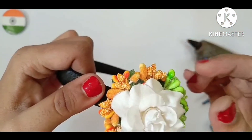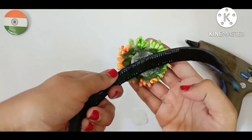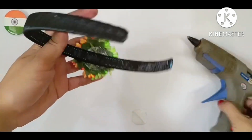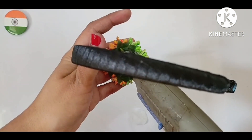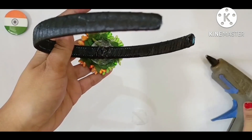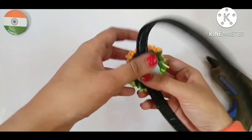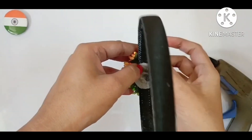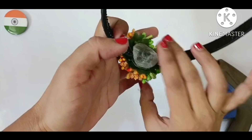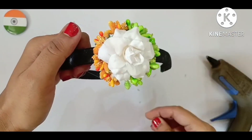You can arrange it in whatever way you want. And then in the back of that patch I will apply some more glue and stick another circle on that, so the patch will not come out. And see, our third design is also ready.